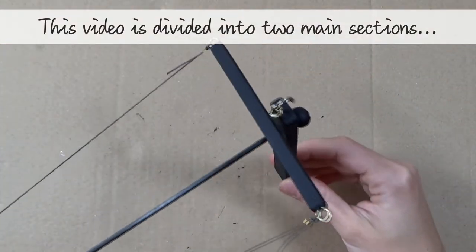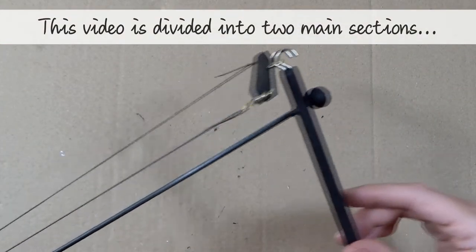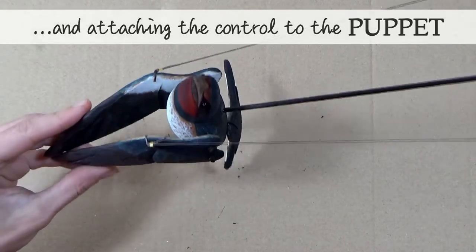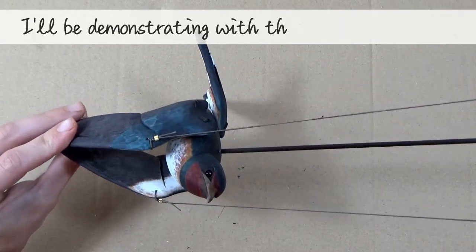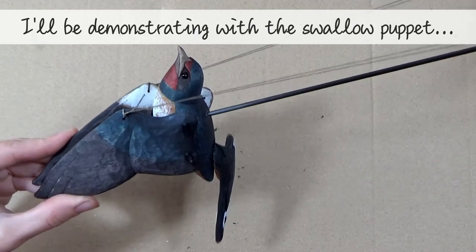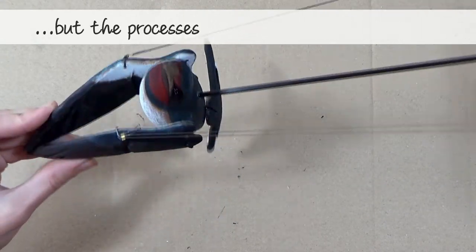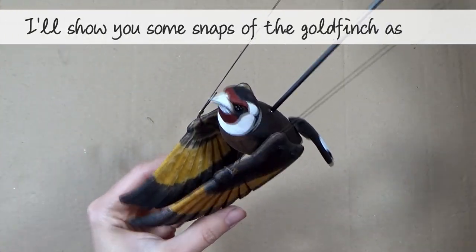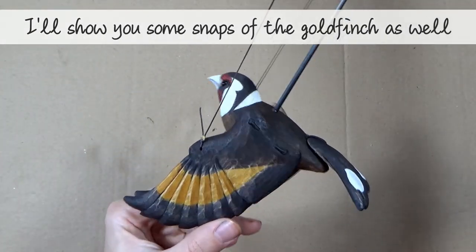This video is divided into two main sections: assembling the control and attaching the control to the puppet. I'll be demonstrating with the swallow puppets, but the processes are exactly the same for the goldfinch puppets, and I'll show you some snapshots of the goldfinch as we go along.